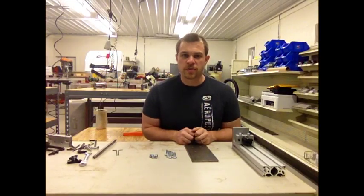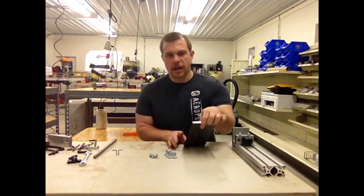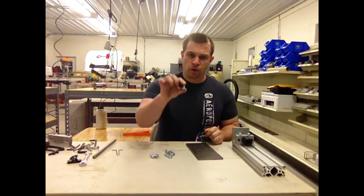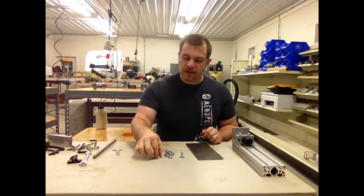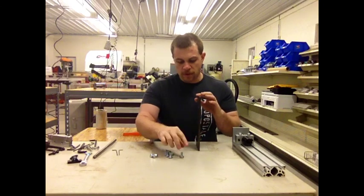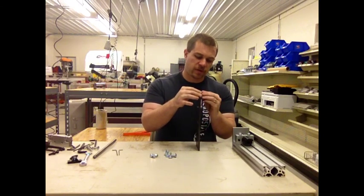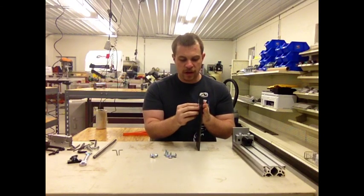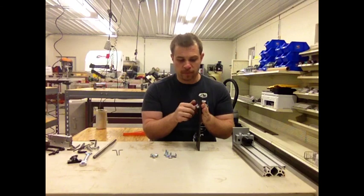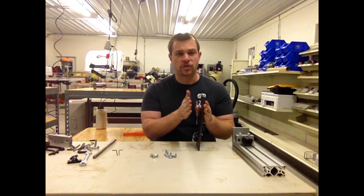The next step is to attach the Z-axis rail to the extrusion. You'll need the 4×10" Z-axis rail, six 3/4-inch carriage bolts, and six 5/16-18" nylon lock nuts. Turn the rail up on end, stick the carriage bolts in one side, then put the nuts on and tighten for all six bolts. You can pause the video here while you assemble. No Loctite needed — just finger tight.